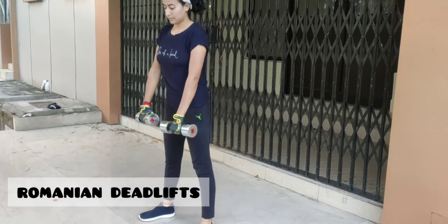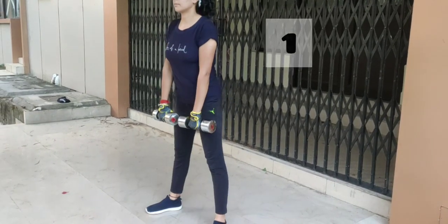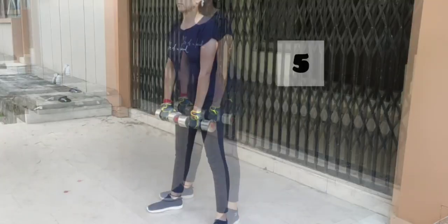Coming up to the next exercise, which is Romanian deadlifts. It helps to strengthen your core, reduce the risk of injury, and crushes the calories.